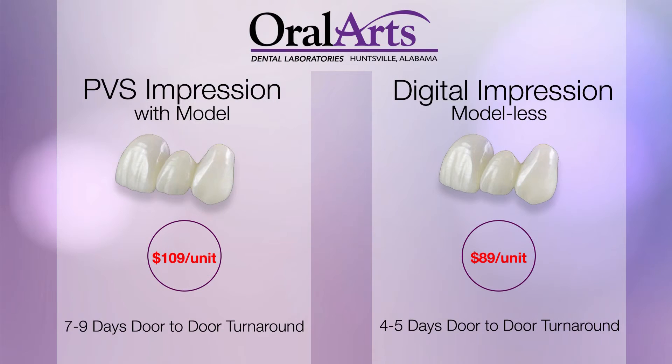When a doctor sends us a digital file for a monolithic crown — say an Emax or a zirconia — we charge $89 a unit for a digital impression modelless crown, and the turnaround is only three days instead of five days. We're able to take the price from $109 down to $89 because we have no inbound shipping — Mark emails us the file and we have it the same hour — and we have no cost for pouring an impression, disinfecting the impression, or trimming the dies. All that adds a lot of labor and cost, and we pass those savings on to the doctor.